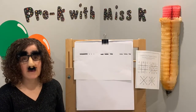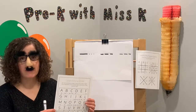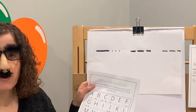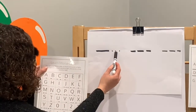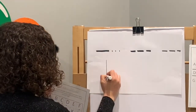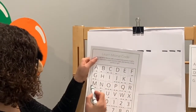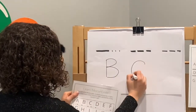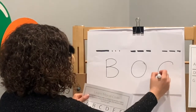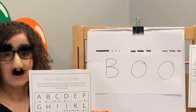Our first secret message is going to be in Morse code. I put a link on the video to picklebums.com and she has free printables of learning Morse code. So if you have our key: dash dot dot dot — that would be letter B. Dash dash dash dash — that would be letter O. And another dash dash dash would be another O. So our secret message says BOO! Great job using Morse code.